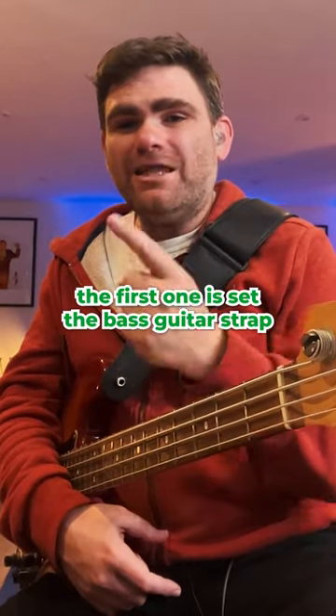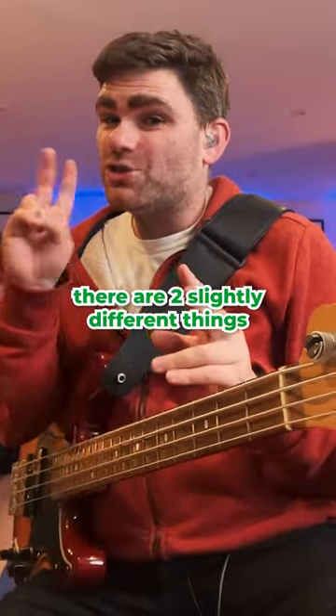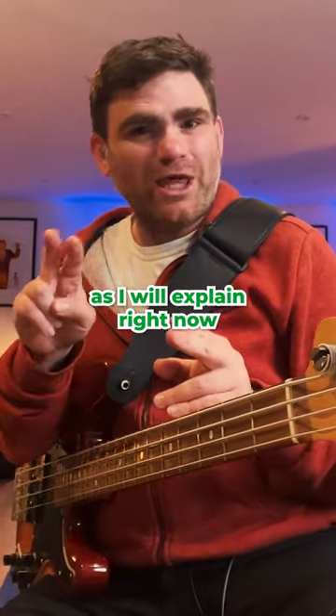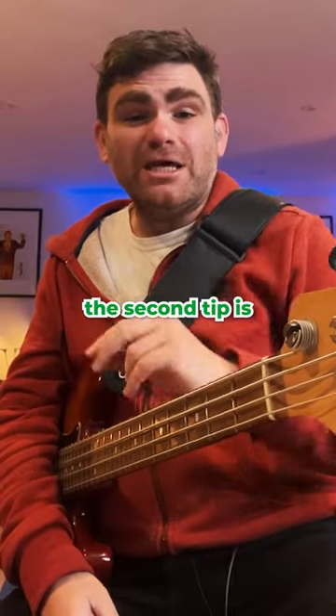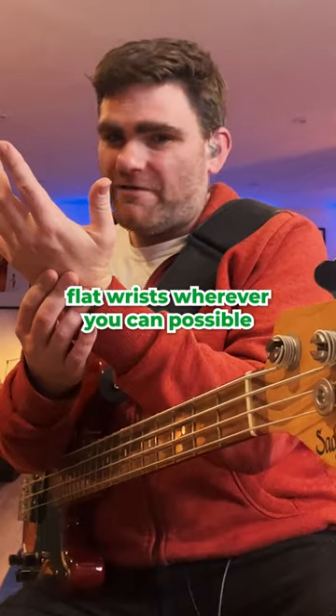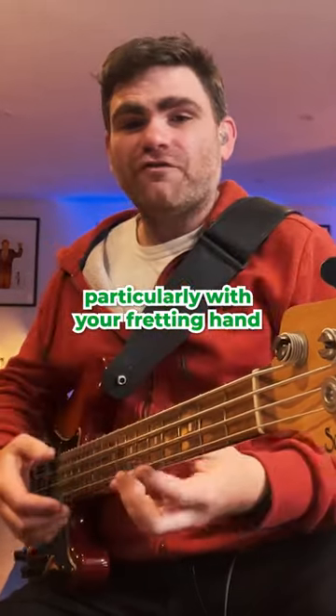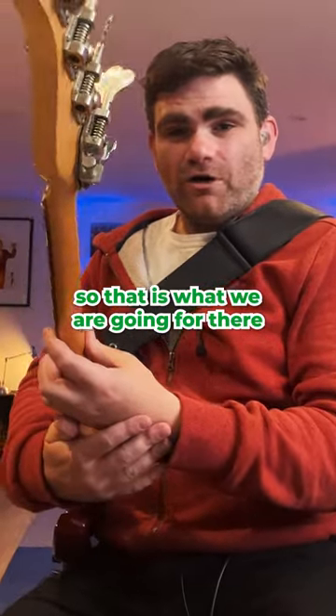The first one is: set the bass guitar strap so you can play well, rather than it looking cool — they're two slightly different things. The second tip is that you want to try and retain flat wrists wherever possible, so the fingers move really freely, particularly with your fretting hand.